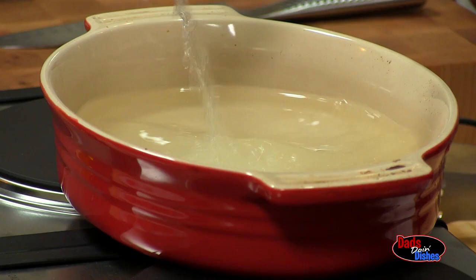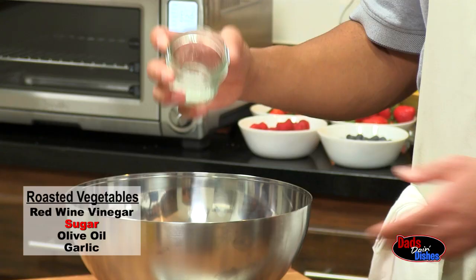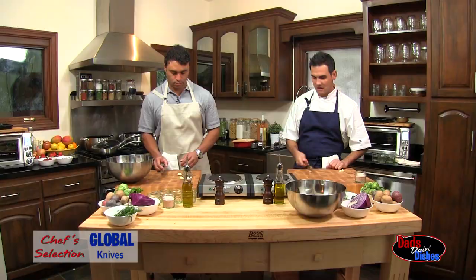We then start the salad with red wine vinegar. We've got a little bit of sugar in here. We're going to take about three tablespoons of olive oil, and then the last thing is the garlic. Just take the knife over it and smash with the back of your hand.